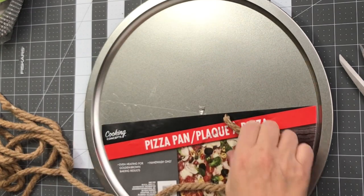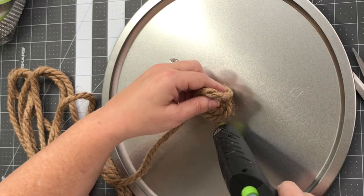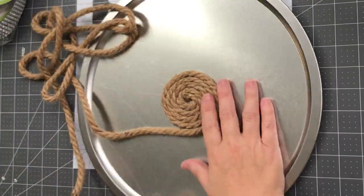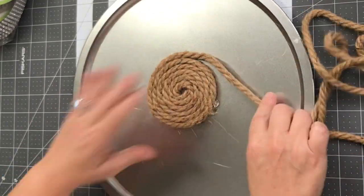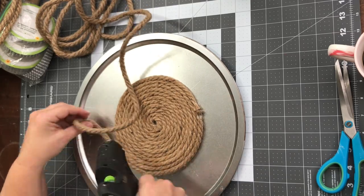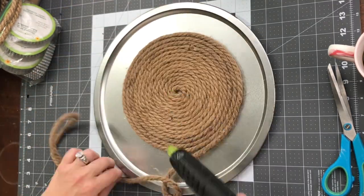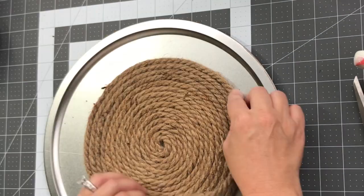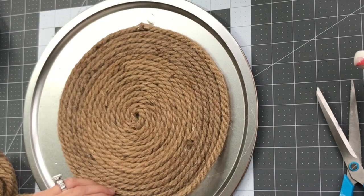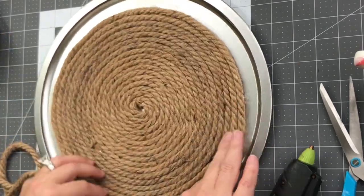Our Easter DIY number three is using a Dollar Tree pizza pan. This is from a project I did last fall — super easy, super fun — but I didn't want you to miss this part of the technique. You're just going to hot glue your nautical rope around and around and around on the front of a pizza pan. It creates this really cute, almost macrame-looking nautical rope pizza pan — almost like a charger or a huge coaster. It took about two and a half skeins of nautical rope from Dollar Tree to cover the entire pizza pan.